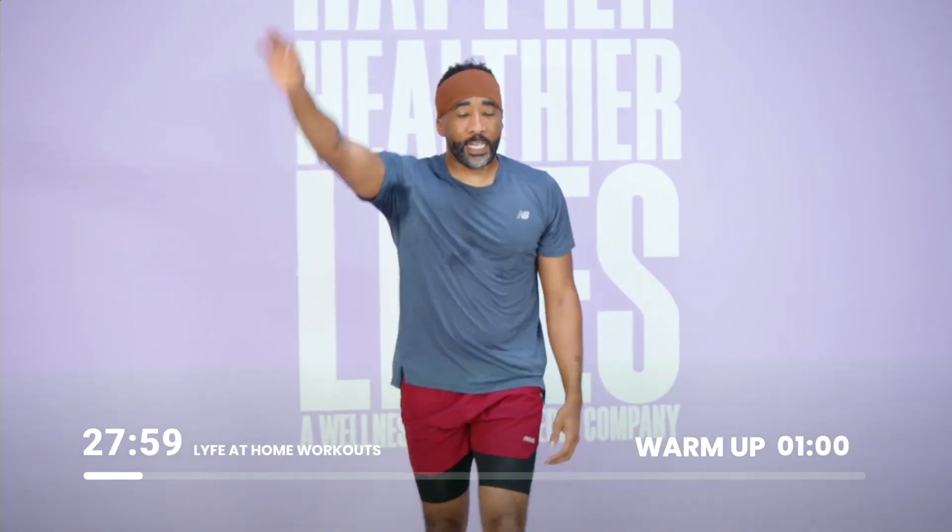Three seconds. Two. One. High knees — right here.